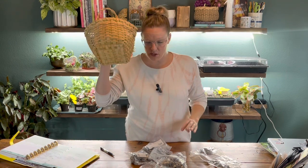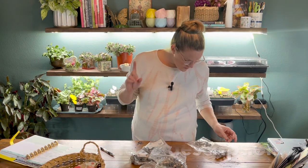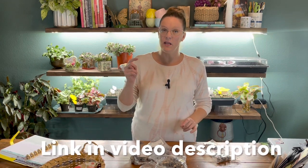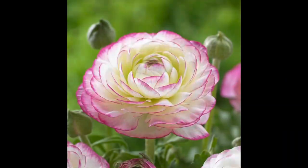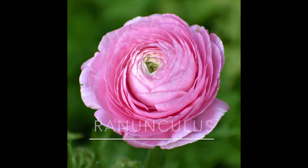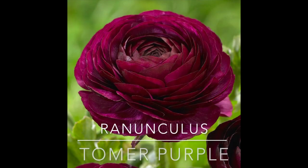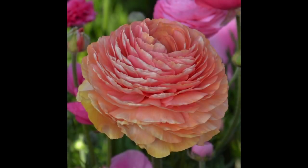This mix has about 50 or 60 corms. I also did some ordering from Longfield Gardens — I'll put the video link in the description below so you can hear more about the varieties I ordered. I got the Ranunculus Tomer Piketty, which is a pink and white variety. I also got the Ranunculus Tomer Pink, and the Ranunculus Tomer Purple, which is obviously purple. In addition, I got the Ranunculus Tomer White.